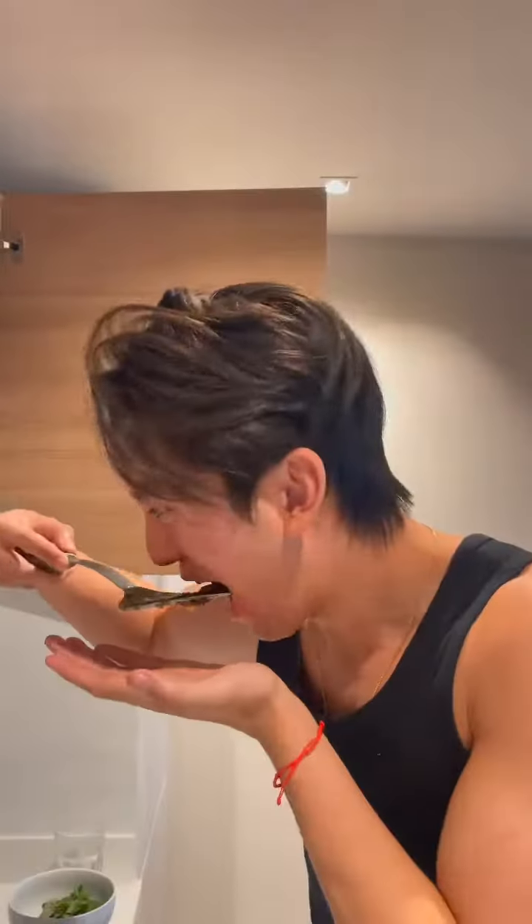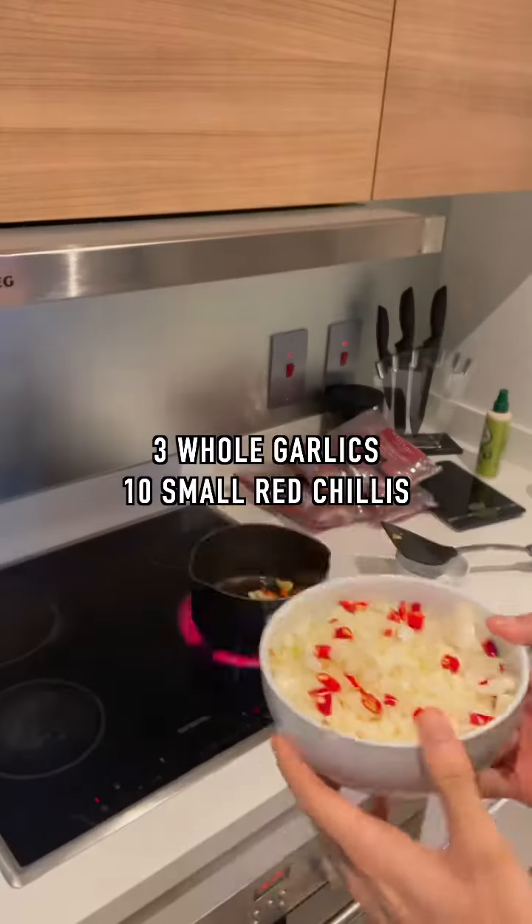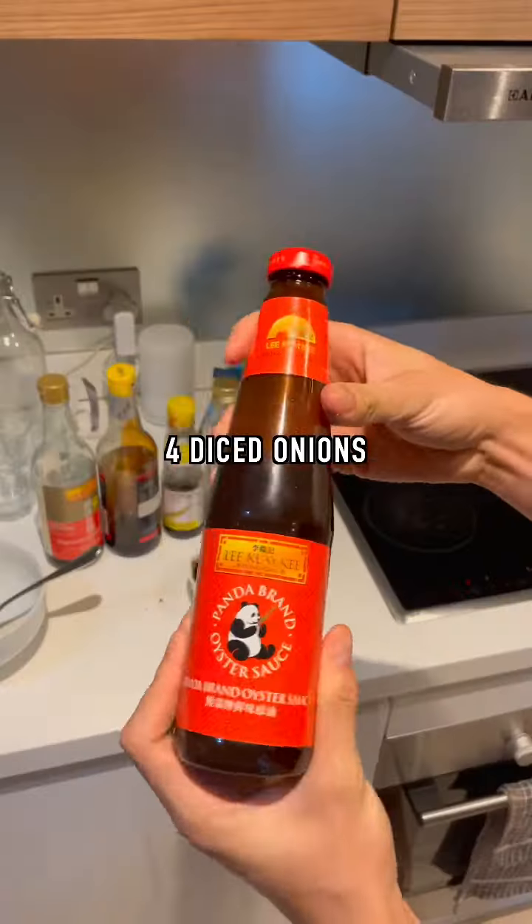Here's a simple high protein pad krapow that saves me time and money on a bulk. Start with oil, three whole pieces of garlic, and roughly ten small chilies. Add four diced onions, let it simmer, and cook until aromatic.